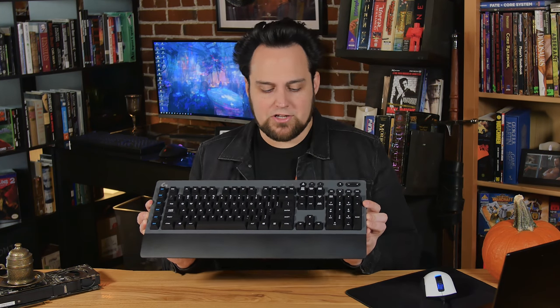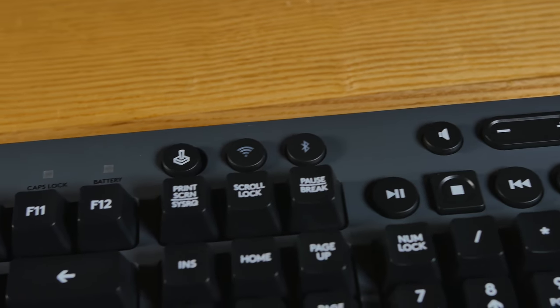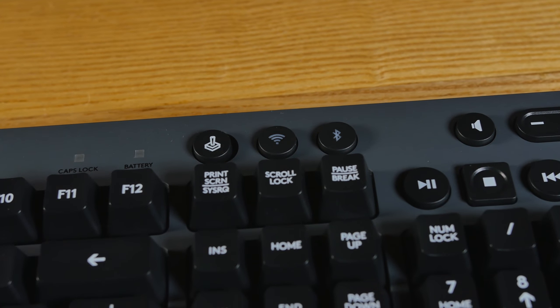First off, my favorite feature on the entire keyboard — right up here on the top, you have a toggle between Lightspeed Wireless and Bluetooth.